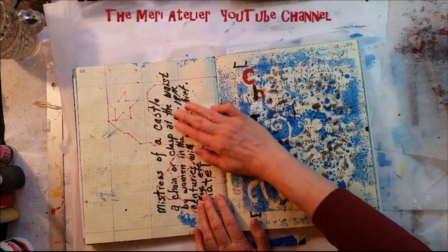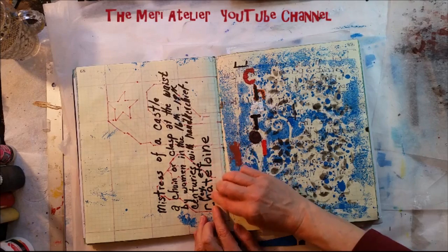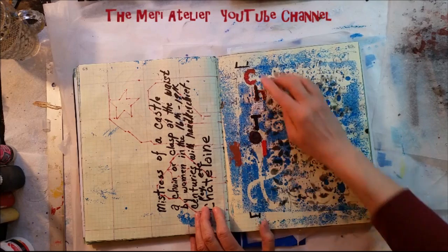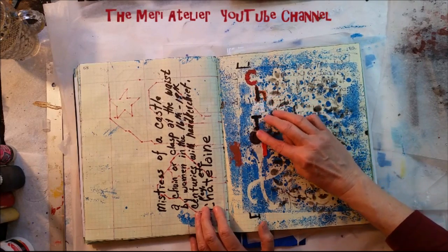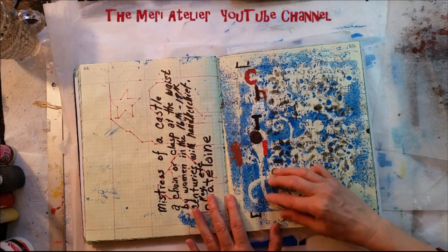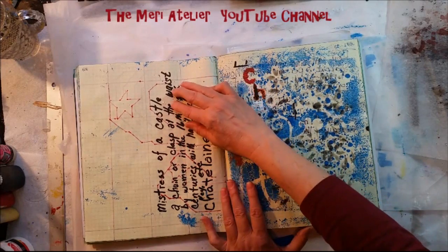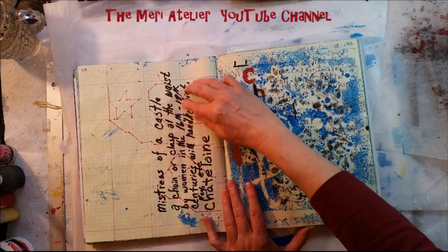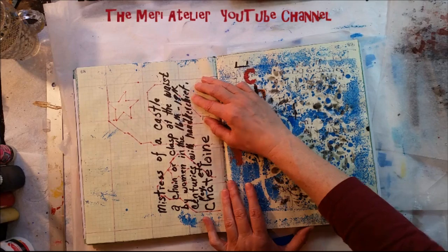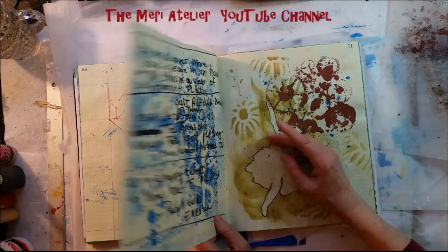I had written down the meaning of what a chatelaine is. I did a sewing art journal page and I cut the letters here, trying to figure out how they'd fit on my page — the word chatelaine, which is a chain or clasp at the waist of a woman in the 16th through the 19th century with handkerchief, key, etc. They called them chatelaines.